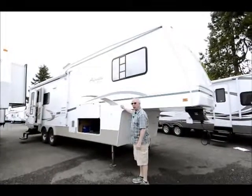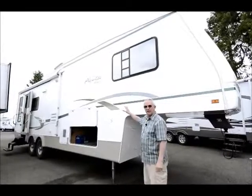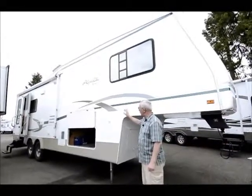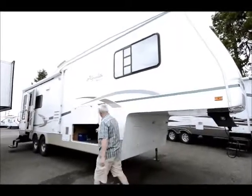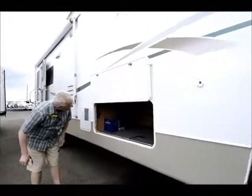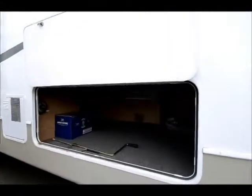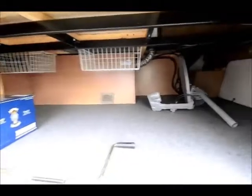Aluminum framing, high gloss skin on the outside — notice that sheen to this. It's a beautiful, well-made fifth wheel. In the front here I have the pass-through storage going through, and you can see it's quite a large storage area going up to the front as well. Looks like it does come with a portable satellite dish.